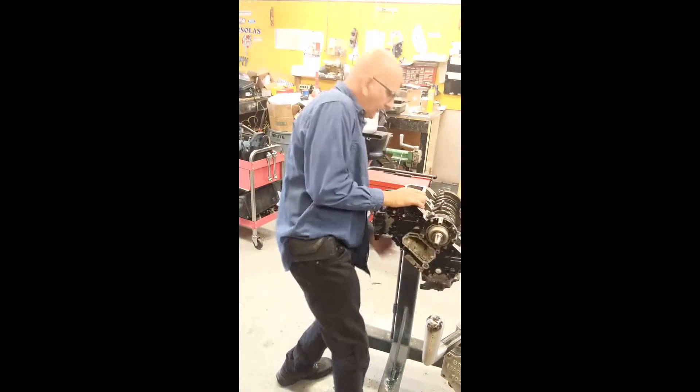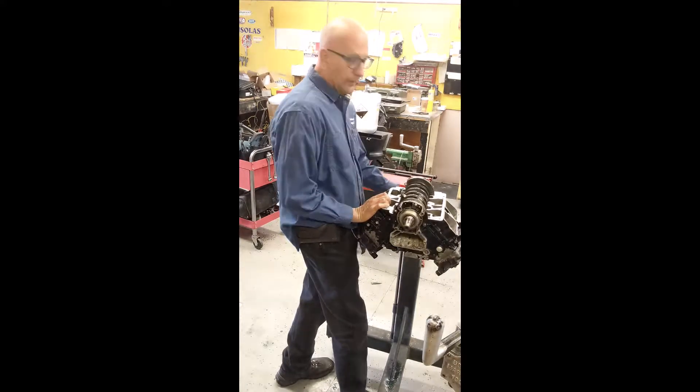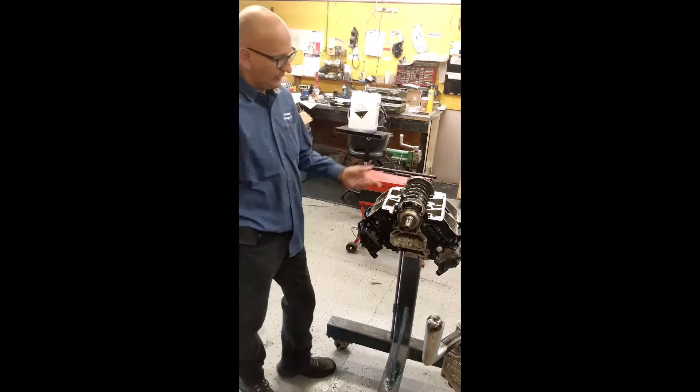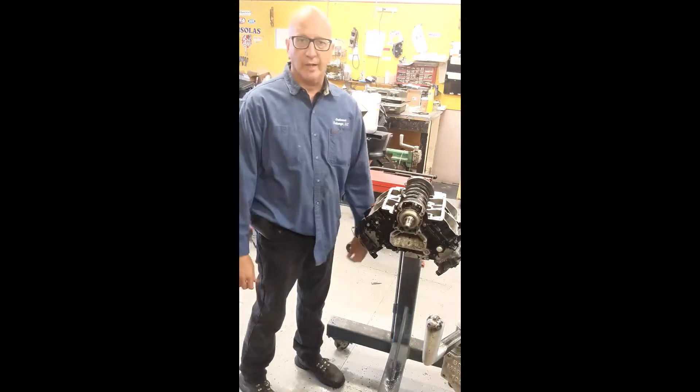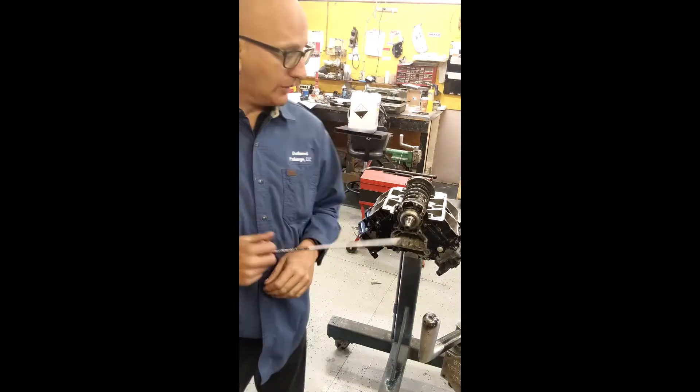Fairly easy to do. There we go — now it's upright so we can attach our connecting rods. Now it's time to attach the connecting rods to the crank.